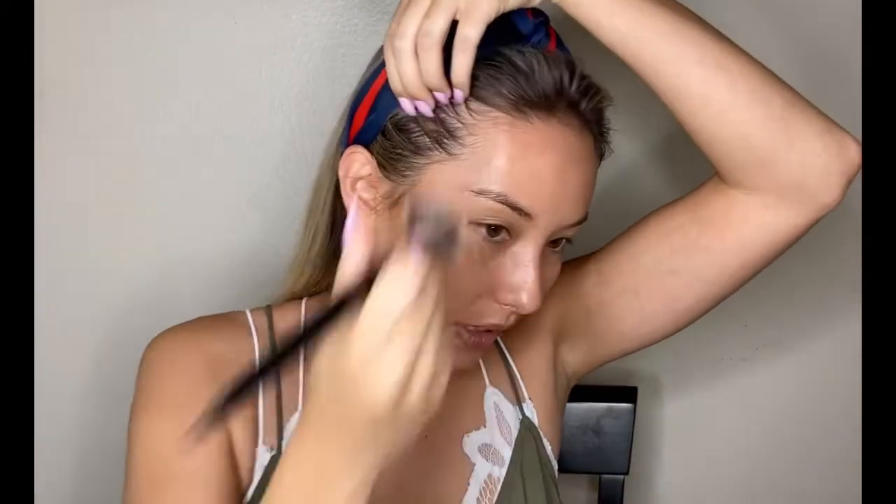Then I take a teeny bit of powder bronzer, again for definition. I go to the same spot — a little bit on the cheekbone, a little into the ears, a little along the jawline, and then along the forehead as well.